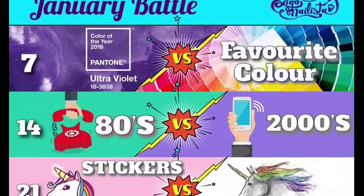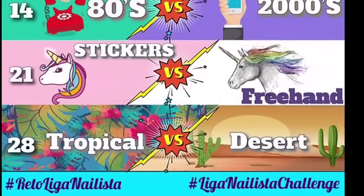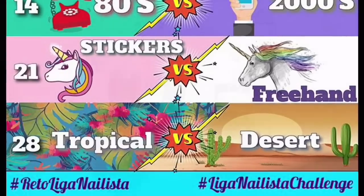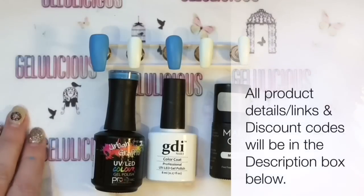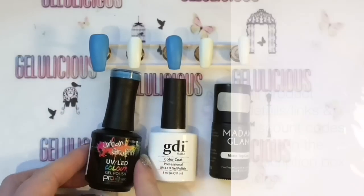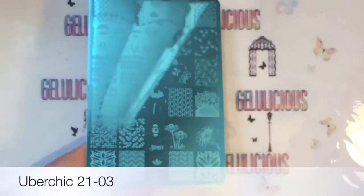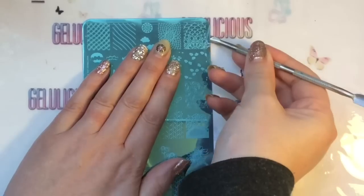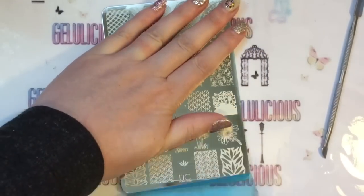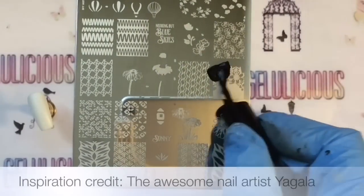I'm taking part in a January battle hosted on Instagram by Liga Nailista, and I'm going to be doing tropical vs desert. I'm actually doing this with my friend Stephanie - she's doing the desert theme. She isn't uploading a tutorial but you can check out her design on Instagram at stephanie.rose.nails, so be sure to check that out. I'm going to be using a new Uberchic plate.